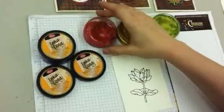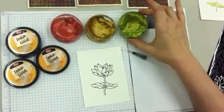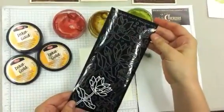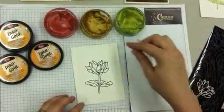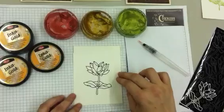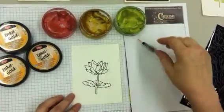Today we're going to be using our Lava Red, our Old Gold, and our Green Yellow Inca Golds, as well as our Elizabeth Crafts Peel Off Outline Stickers, our Sakura Water Brush, and 140 pound watercolour paper. It's the 140 pound paper that's important because it will allow the Inca Golds to blend easily.